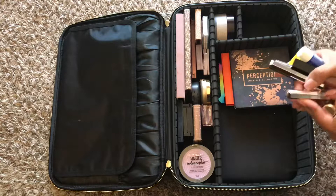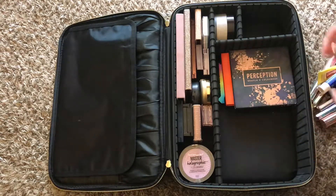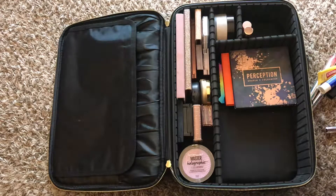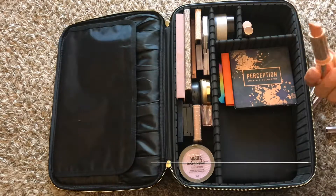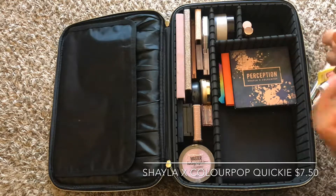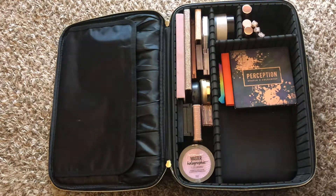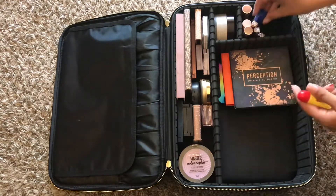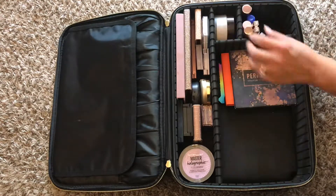Next I have my lipsticks, lip glosses, and chapsticks. I have a lot, so it was hard to show every single one. I just stack them standing if they're short enough. I had to show you guys this one — this is Quickie by Shayla X ColourPop. It's one of my favorite nudes; she really knows how to make lipsticks. Nudes is her thing. Here I have my go-to chapsticks, my Nivea and Carmex — can't live without those.